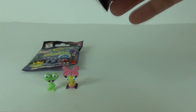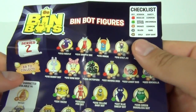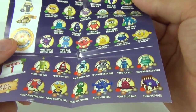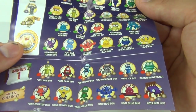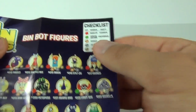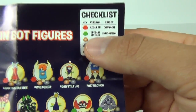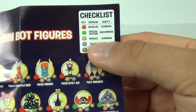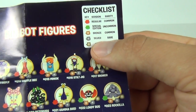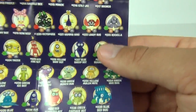Now let's have a look at the insert that comes with this. Yes, we do get the collector sheet showing you all of the Bin Bots that you can collect — some awesome ones there. What is nice is we get regulars which are commons, special edition which are uncommon, bronze which are common, silvers which are rare, and golds which are very rare.